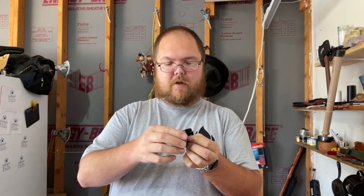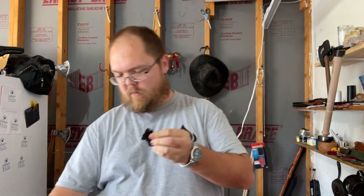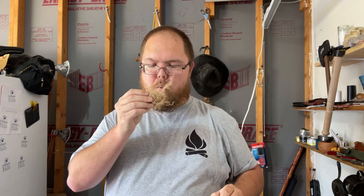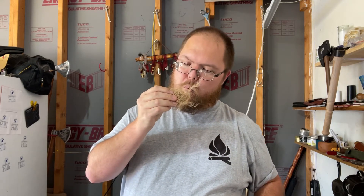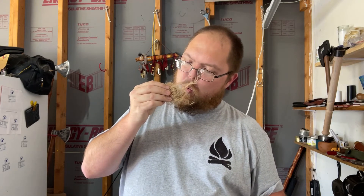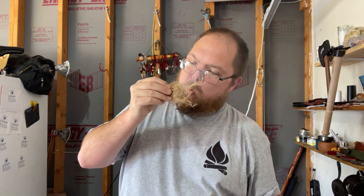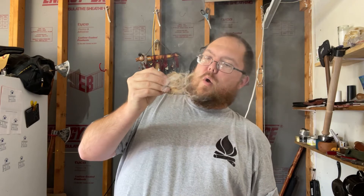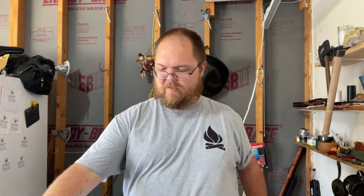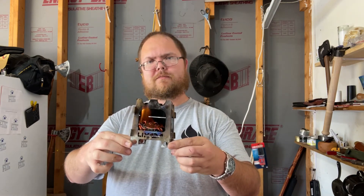There we go, got a strike. Got my little bird's nest, nothing fancy. And we have fire! Don't burn yourself — forgot to wear my gloves. Nice little burn. Check y'all later.